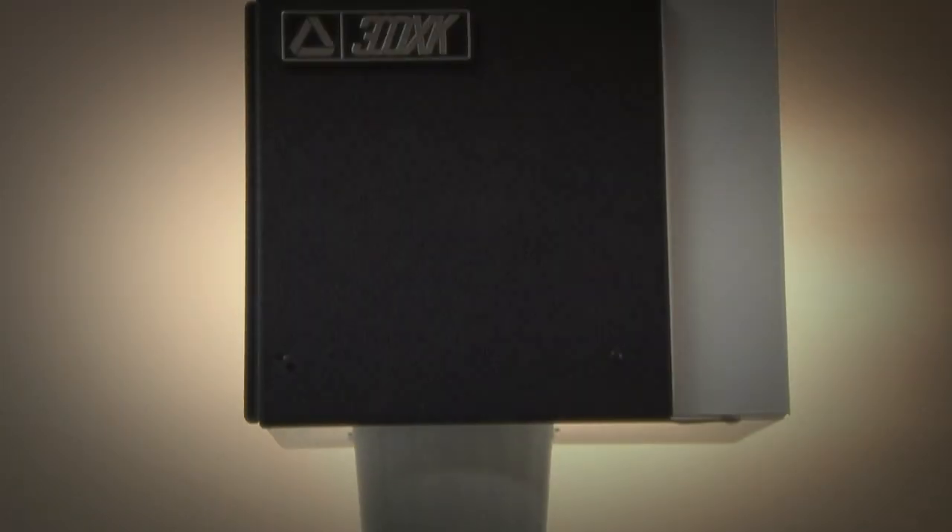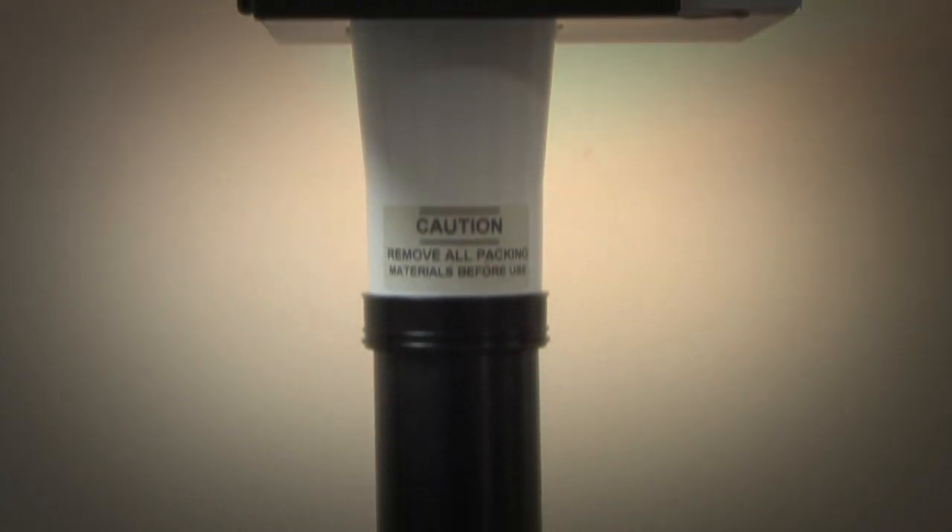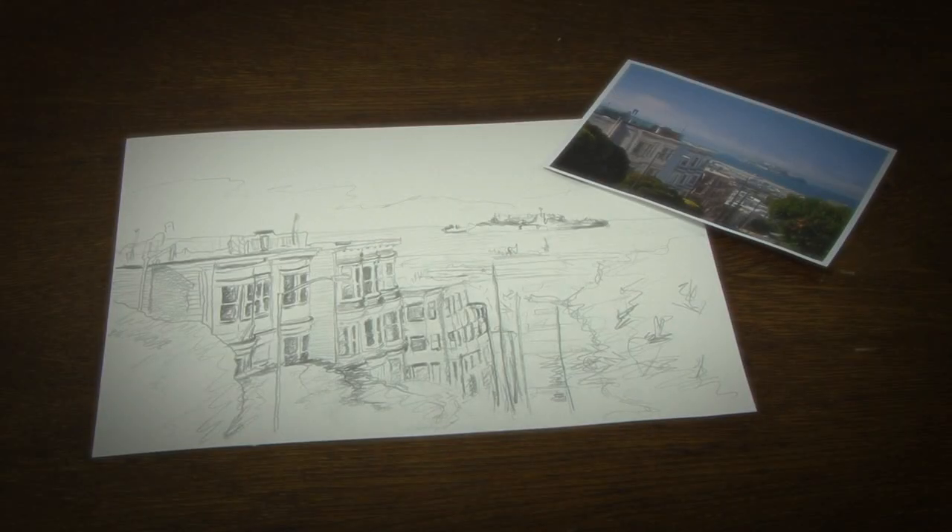By eliminating the frustration of freehand sketching, a copy-cake drawing projector is the ideal drawing aid for amateur artists, and when time is of the essence, professional artists can get their image down in minutes.